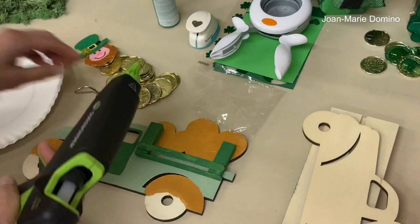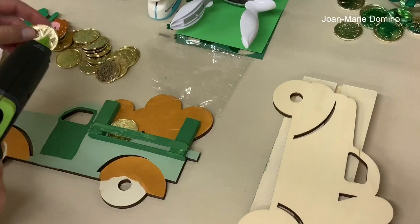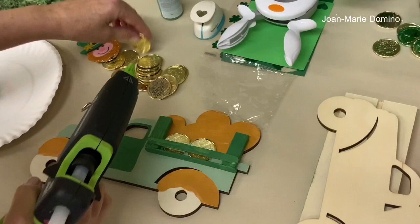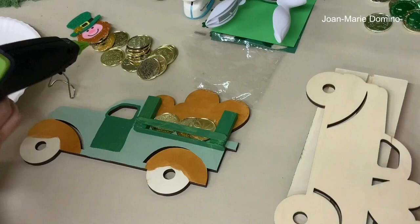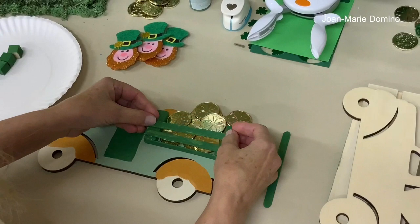Let's get some gold coins and start gluing them in. Put your hot glue and place them in there — you can overlap them, and once you finish putting the rest of the little gate on, they won't come out. You definitely want to fill up that whole truck, because these leprechauns have a lot of gold to carry! I'll lay the popsicle sticks down to make sure the coins aren't getting too high. Now I've glued all the coins in the back of the pickup truck.